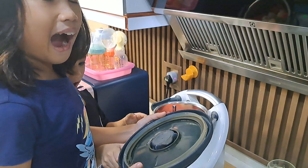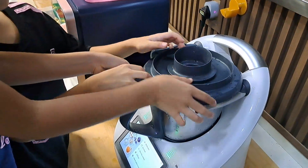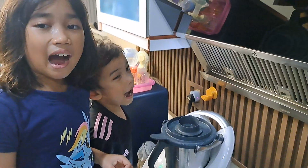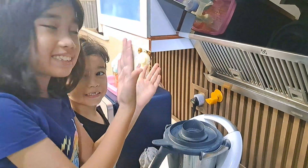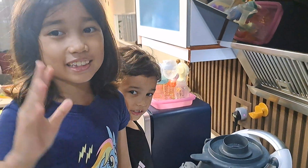Now let's close it. Now let's put six seconds and blend it — three times.